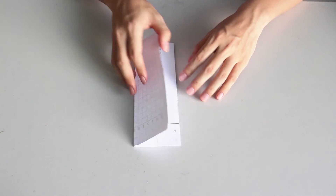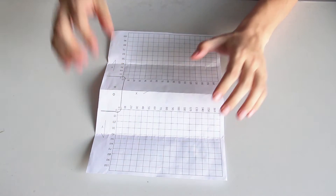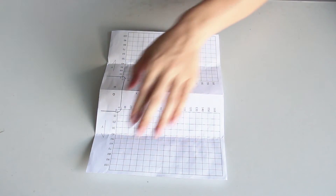Now take out the calibration chart from the package. Unfold it and attach it to the table with sellotape. Fix the four corners.